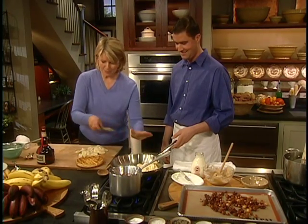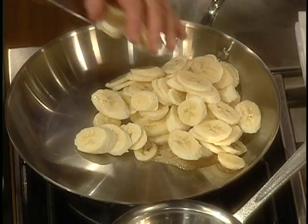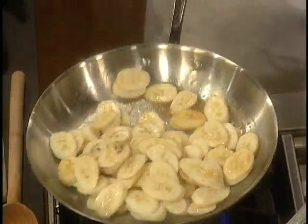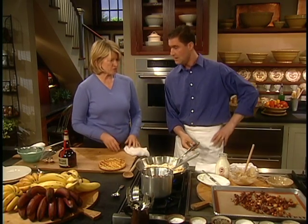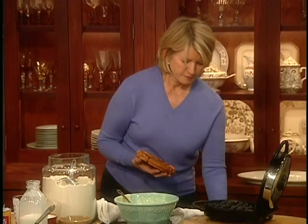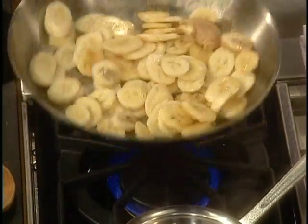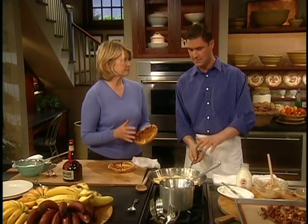Oh, they look pretty — not too much of that brown butter, just for the flavor. I'm going to add a little bit more butter to really give it a good flavor. You can see just a little color coming into them.